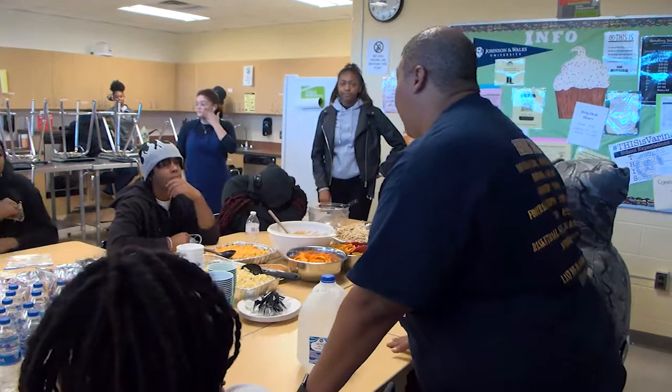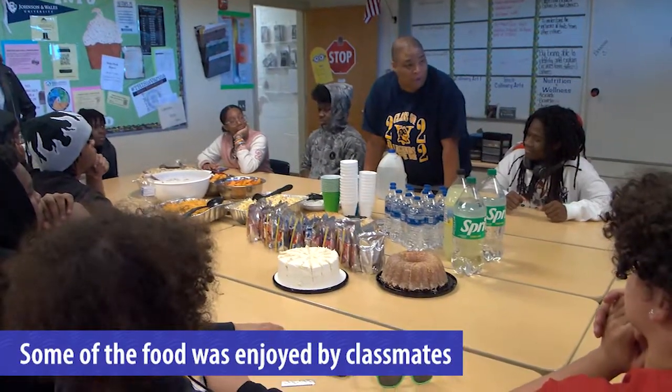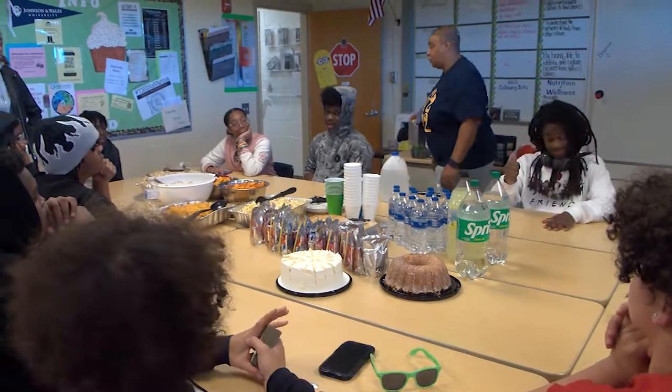I'm also thankful for my students. Make sure the girls eat first, fellas. You made that, didn't we?